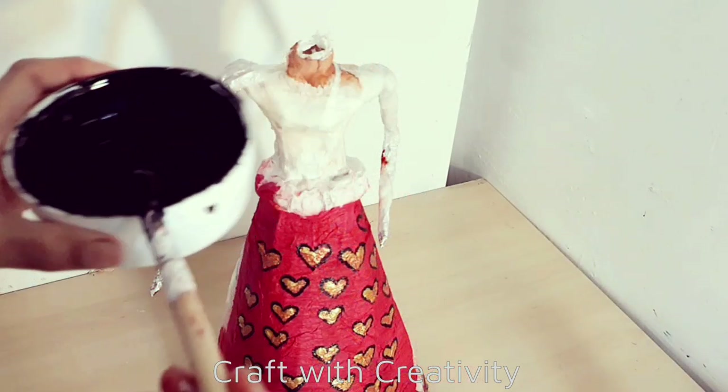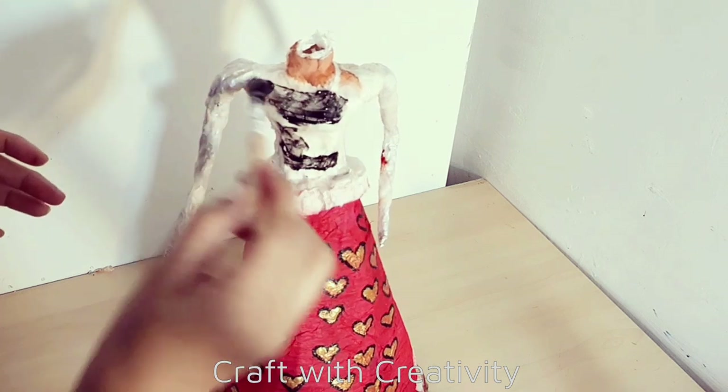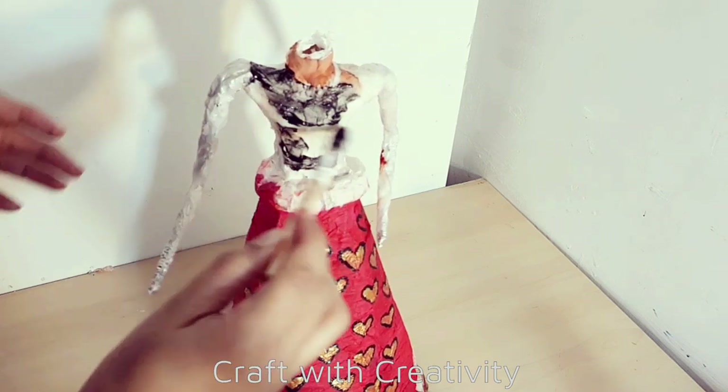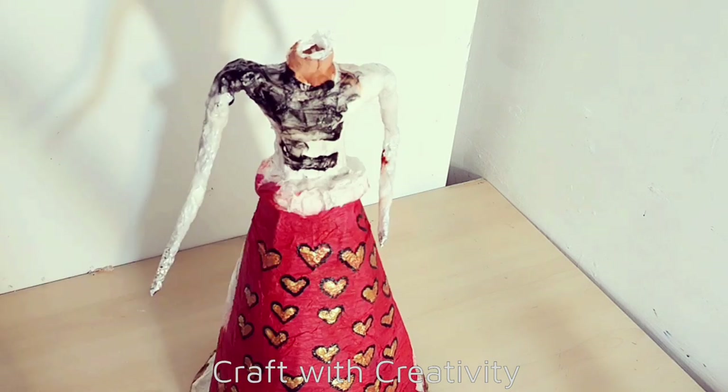Here I will cover her body and half of her arms - the shoulder side - with the black acrylic paint, because I need to use the black lace fabric on top of this, so I have to cover the white part.